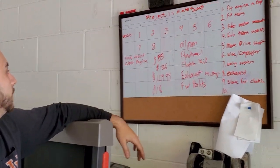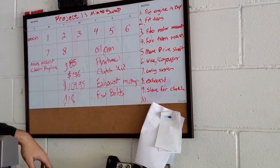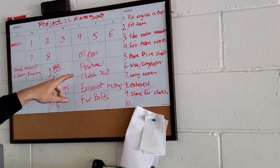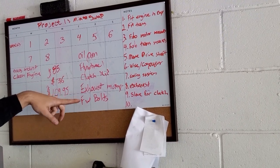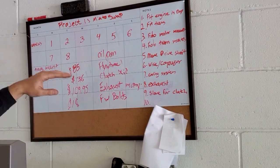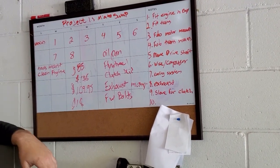Here are some parts we actually need to purchase: the oil pan — it's going to need an aftermarket oil pan to clear the subframe — flywheel, clutch kit, exhaust manifolds, and flywheel bolts. There are a couple other odds and ends as well.